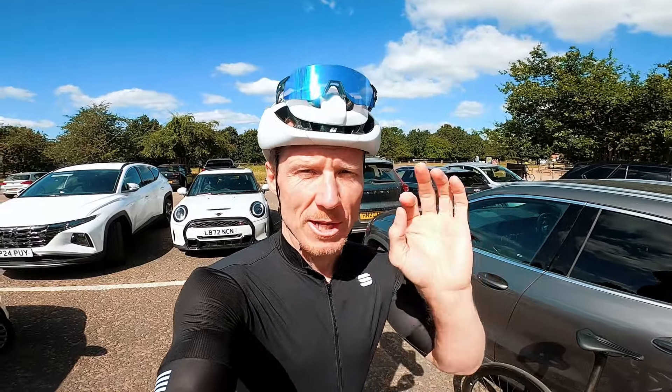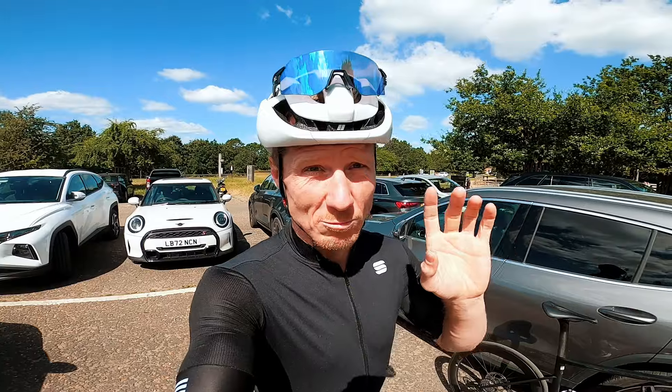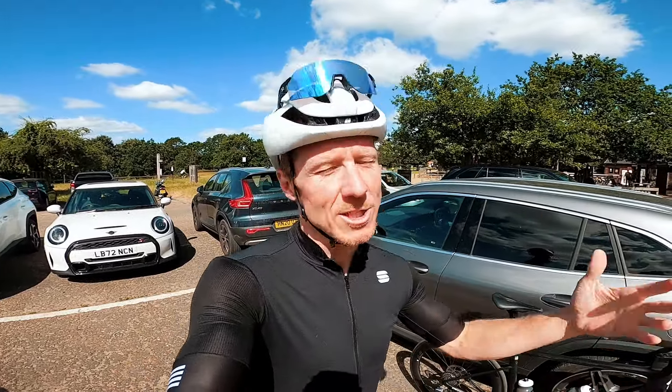Today I've got my hands on a new Specialized SL8 Pro and we're going to review it with my buddy who I would describe as just a normal cyclist. Guys, welcome back to the What Life.